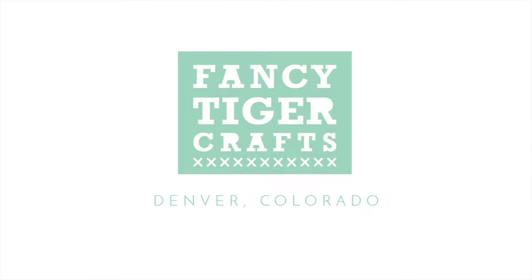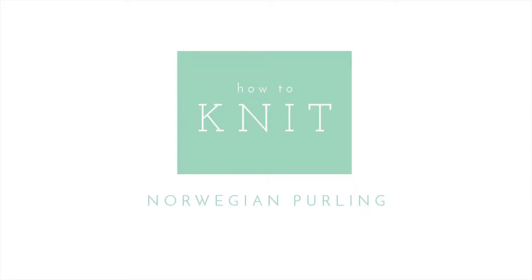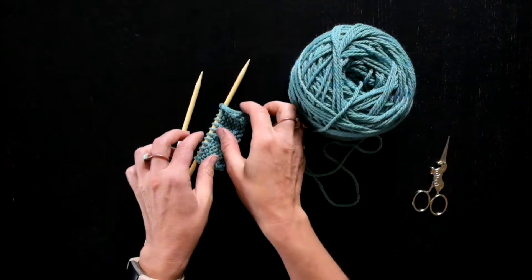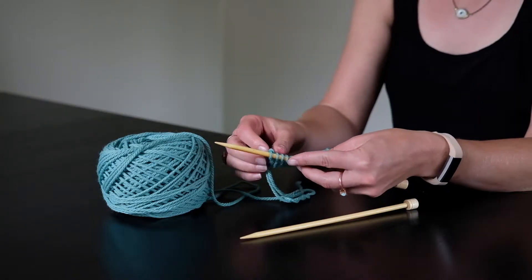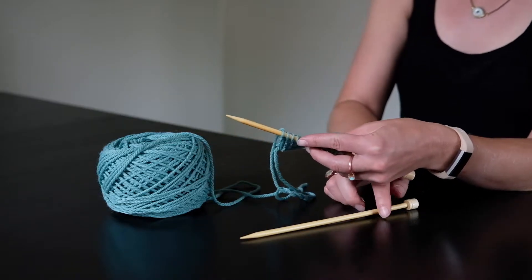We're from Fancy Tiger Crafts, and we're going to show you how to get your craft on. I'm going to show you how to execute a Norwegian purl, which is great to use instead of the regular purl stitch if you're a continental knitter.